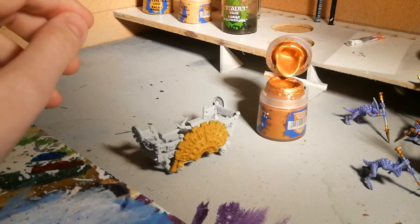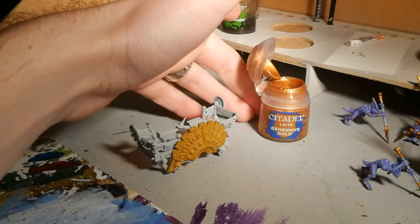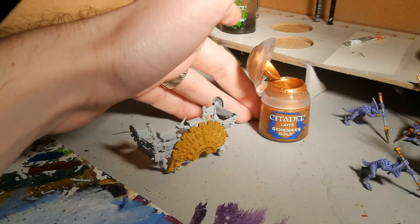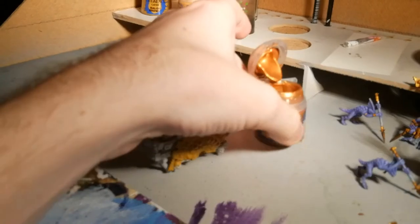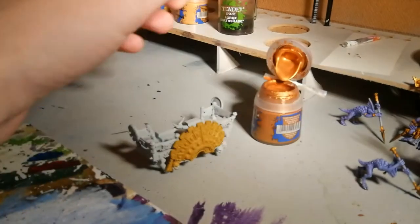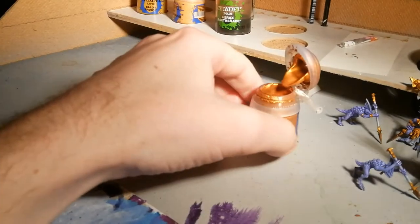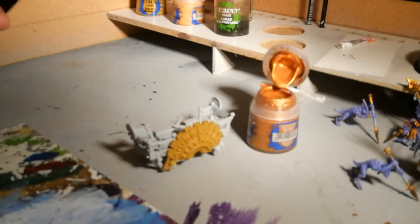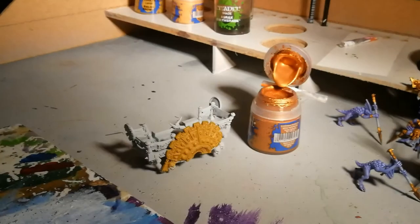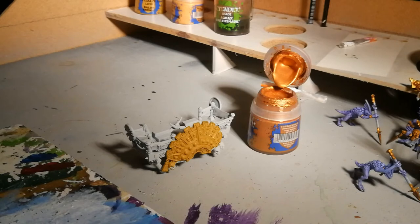So now we're onto the second layer. What I'm using is Gehenna's Gold. Now, a couple of things before I start. Using the brush guard is a nice little trick I've picked up for keeping these lids open. Some of them stay open very nicely, some of them need a little bit of help. That's why my brush guard is normally covered with paint — I've wedged it in the back of the pot just to keep the lid open.